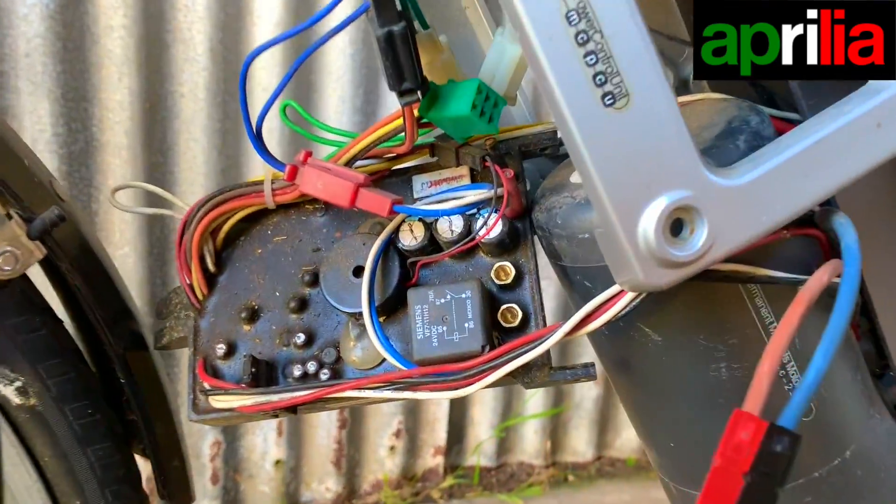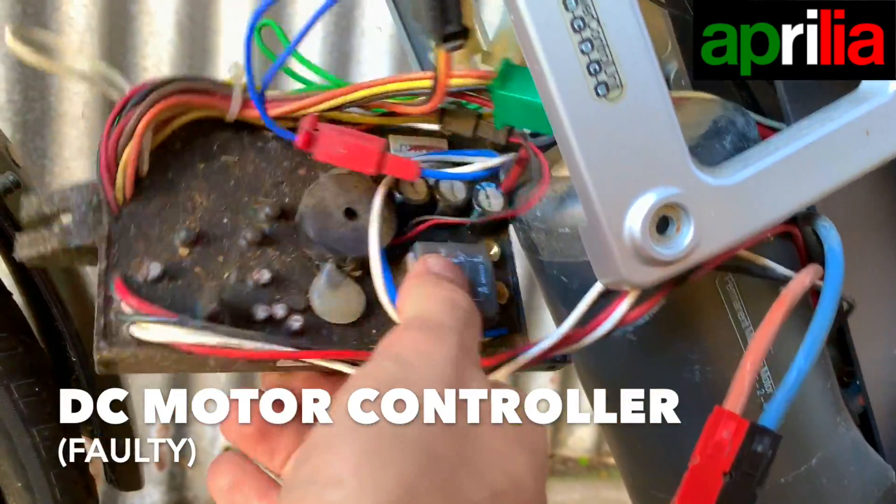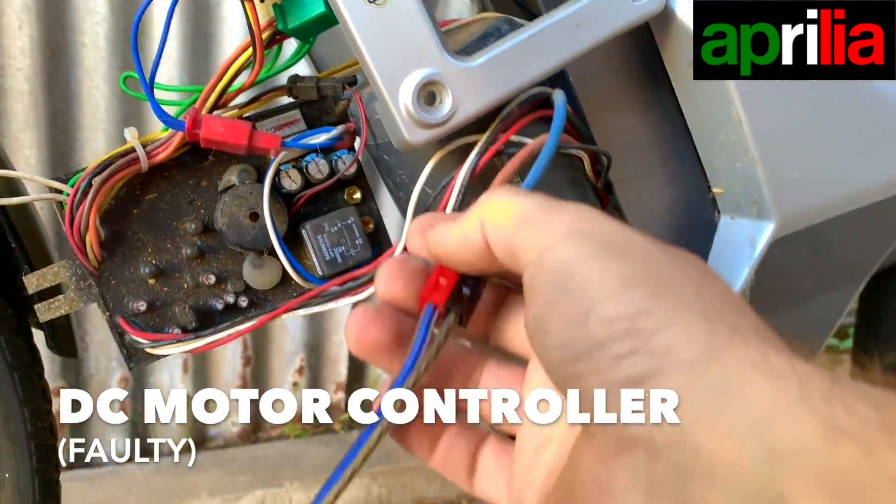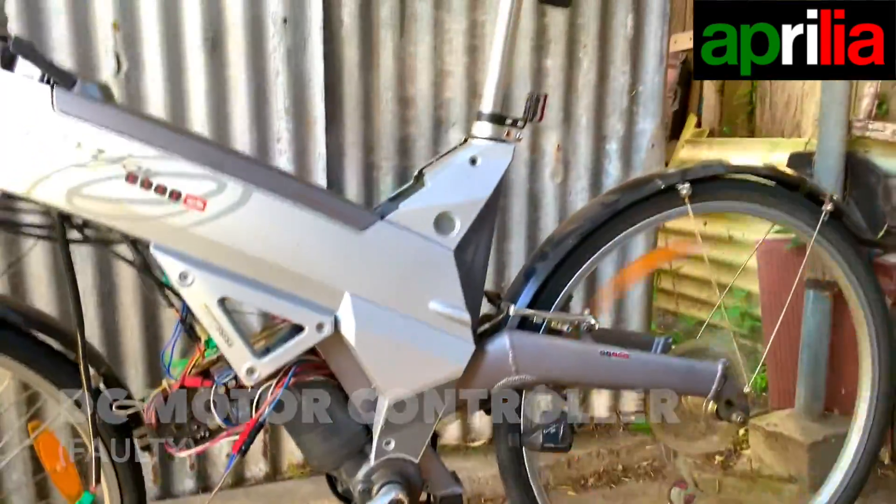So the controller here doesn't work. The controller is just dead, dead, dead. So I just chopped the wires here, put a listen connector, and it's working.